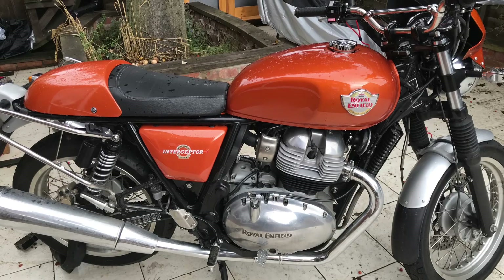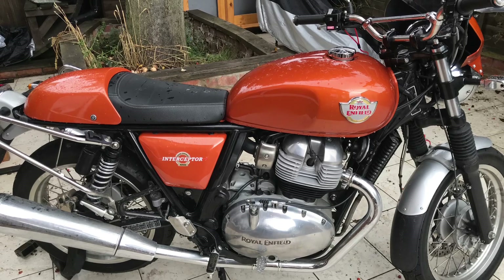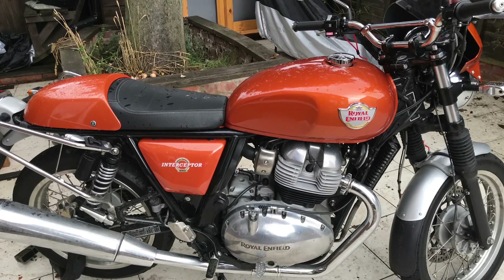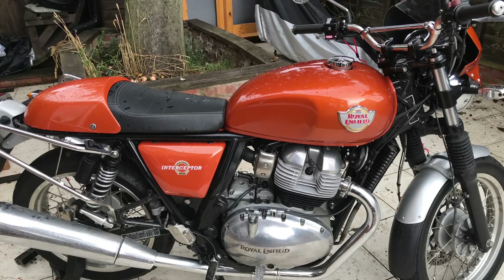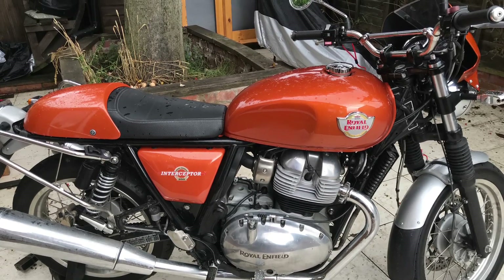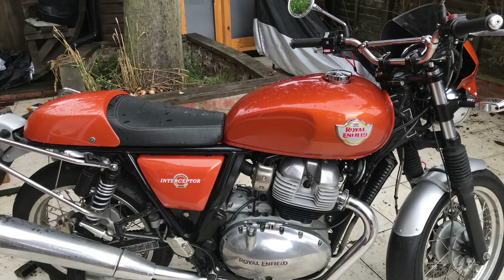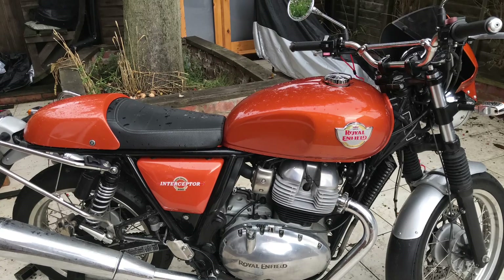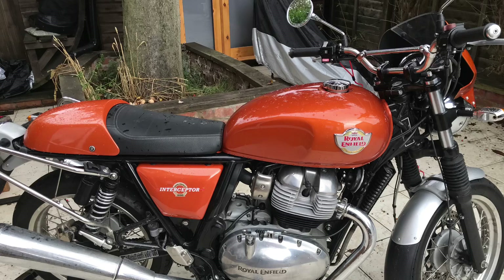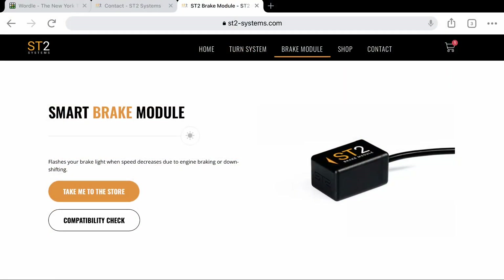I've got another project — I've just bought the gadget this morning. It's been covered in other videos for other bikes, I know that, and people can point out it's been done. Yes it has, but I've not done it before and I'm going to do it and post about it. What it is, is a decelerometer that will flash the rear brake lights on the standard rear brake light. It's a smart brake module — I've looked at the test and checked the compatibility.